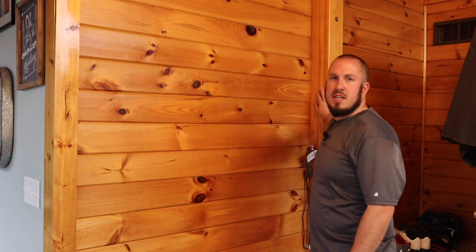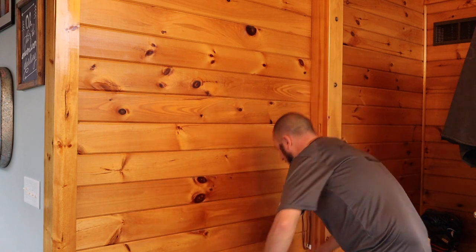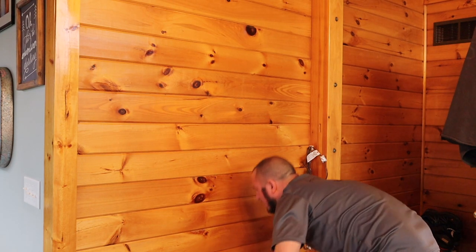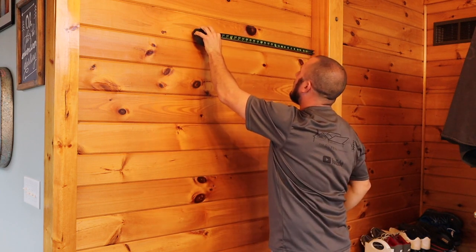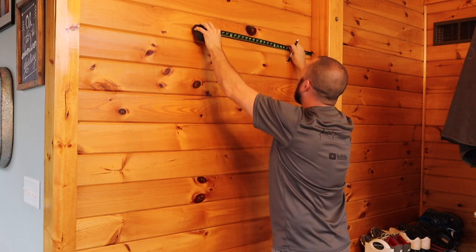We have this beam here that we can measure off of, so a good old tape measure will show me exactly where the stud is. I'm going to measure down to my outlet here, and it looks to me that 21 and 7/8 inches is going to be center of the stud. So somewhere up in here at 21 and 7/8 — I'm going to get my pen out and do a rough mark about where the center of my stud is.